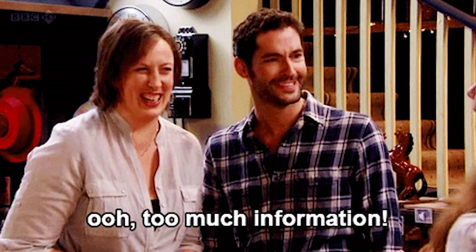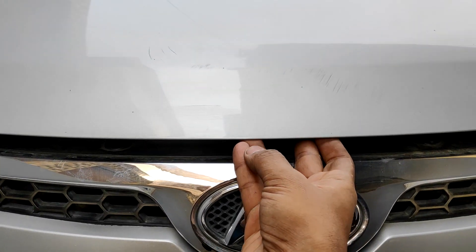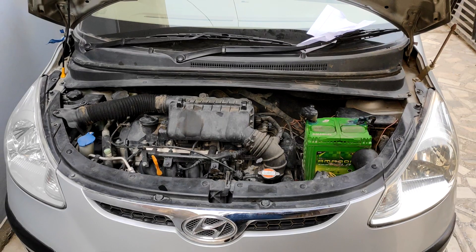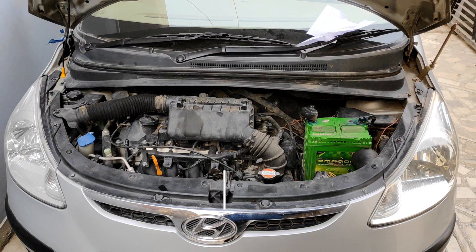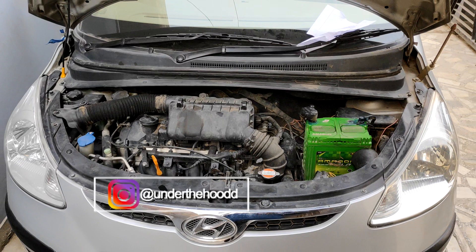So that was a lot of information for one video. But I hope next time when you open the hood of your car, you can identify all the parts inside it. Let me know your thoughts on this video and if you have any doubts, feel free to ask them in the comment section below. Do give your suggestions and reviews, and thank you for watching. Stay tuned for my upcoming videos.